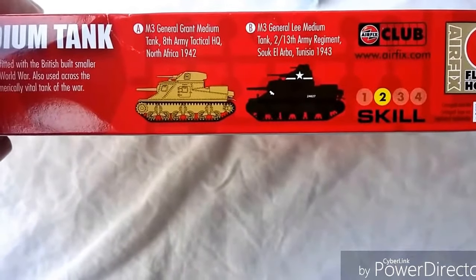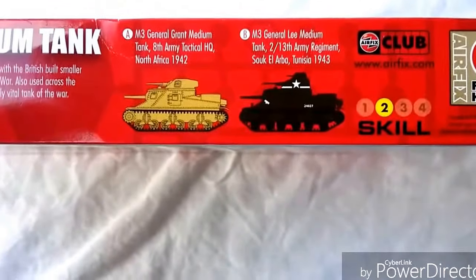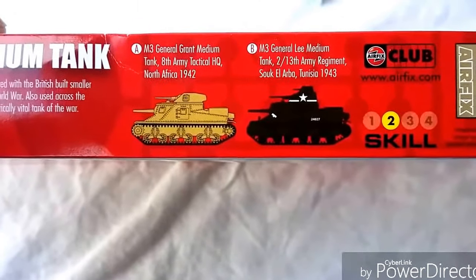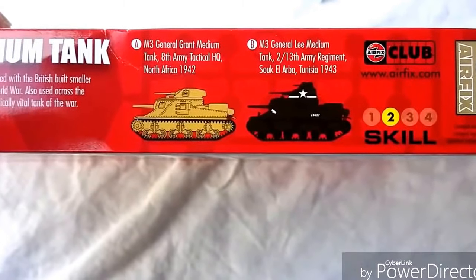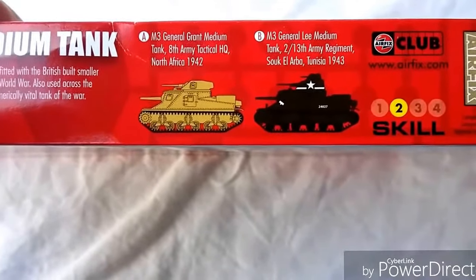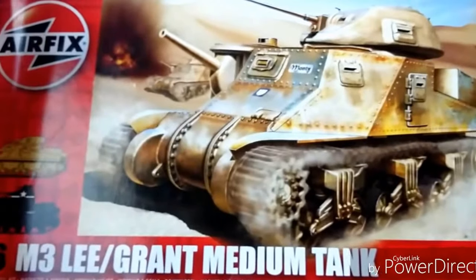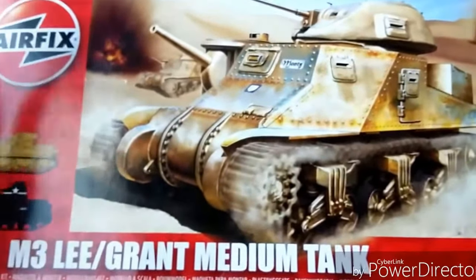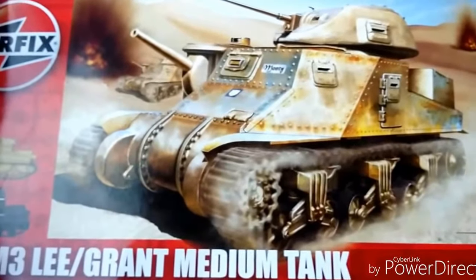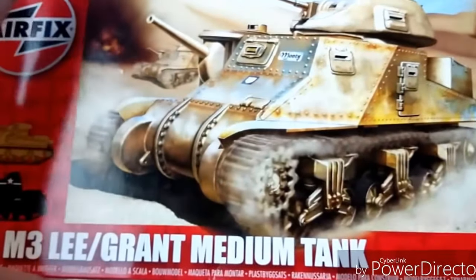It's a skill level two kit with one Airfix flying hour rating. The decal depicted is the 8th Army Tactical HQ, North Africa 1942 — could well be Montgomery's own tank. I've actually stood beside that particular tank in the Imperial War Museum. The second option is the M3 Lee, 2nd Battalion, 13th Army Regiment, Tunisia 1943. Nice boxing, lovely art — couldn't fault it.